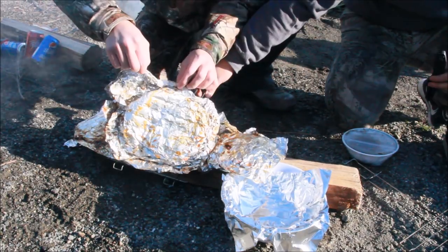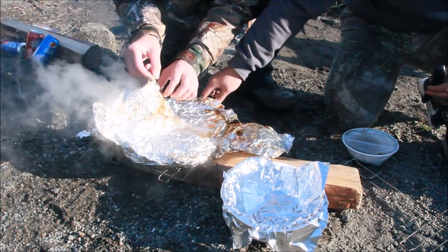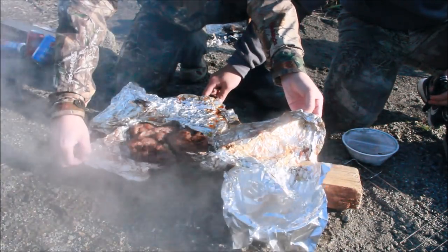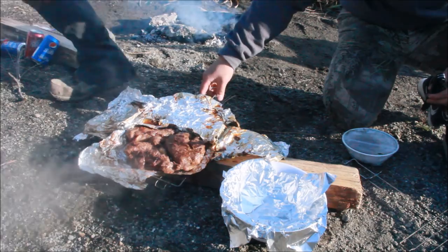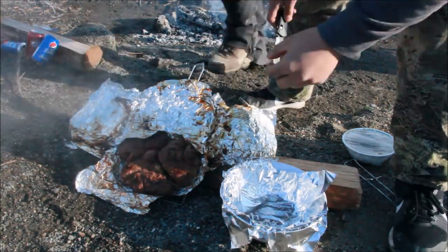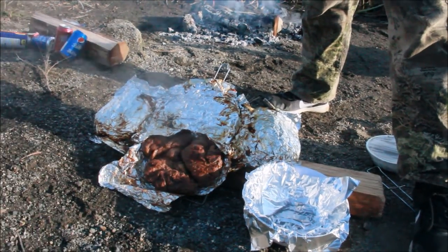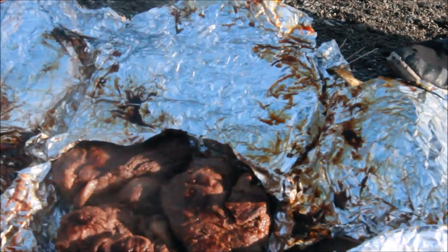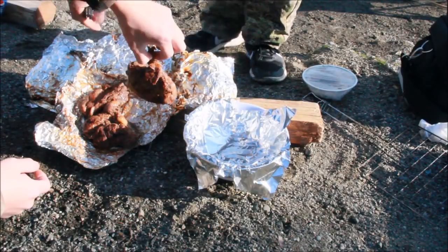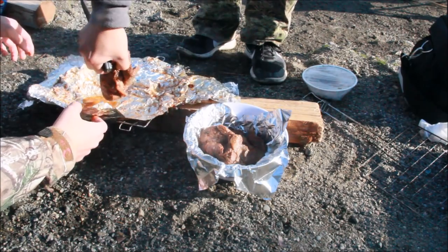Smells good. Would you look at that. Smoke is killing me but I'm going to take a bite right here. Look at this guys — that looks pretty good. Throw those peppers in there. Yeah, it's all in there.